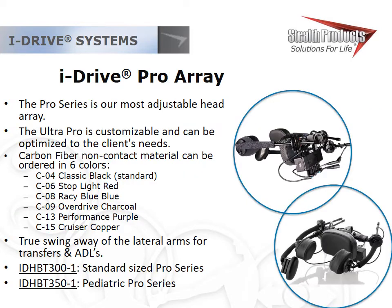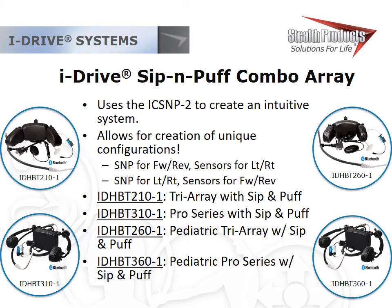The iDrive Pro array is Stealth's most adjustable head array — though it has more hardware, nuts, and bolts compared to the tri-array and curved array. It can be ordered with multiple non-contact material colors and comes in two sizes. The egg switch and the boom it's mounted to do not come in standard configurations. Stealth also carries head array sip-and-puff combos in both the tri and pro series, in pediatric and adult sizes, using the iConnect sip and puff for a simple system with virtually no learning curve and no sip-and-puff calibration process.